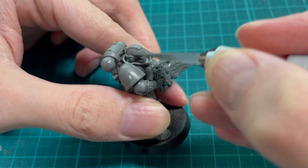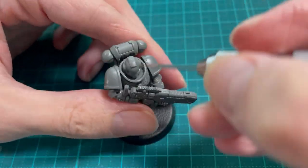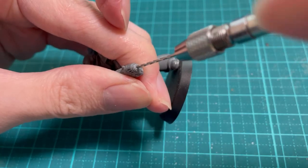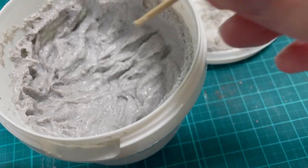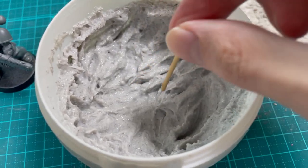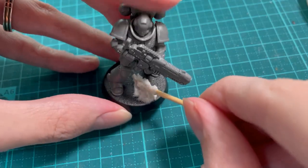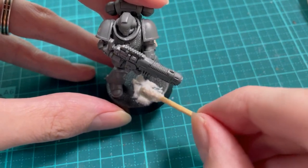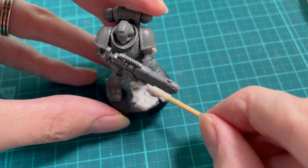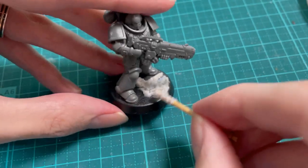Clean and prep your model as you usually would. Hunt down and destroy all mould lines for the Great Khan. Drill your barrels for the Emperor. For basing, I recommend Vallejo Coarse Pumice. Slap it on the base and it will dry much stronger and tougher than a traditional sand plus PVA glue method. I've been using it for years and there's no peeling, flaking or anything like that over time. It's also sticky enough to hold small pieces of cork or any extra bits you'd like to add to the base.